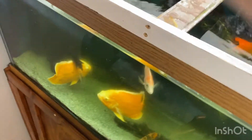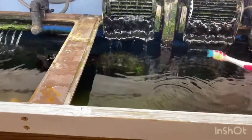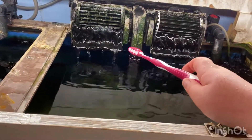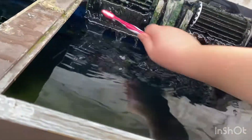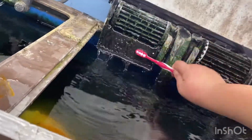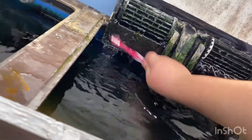All right guys, so the tank is very cloudy right now, but it will clear up with this nice Aqua Top canister filter I have. Now what I'm gonna do is clean off the outtakes of this filter because they're very messy. You don't have to do this, but I do it because it helps with the water flowing faster.